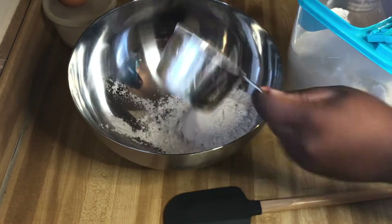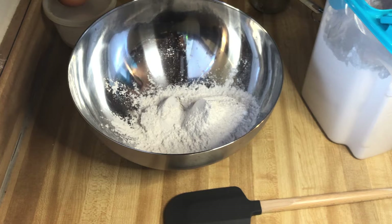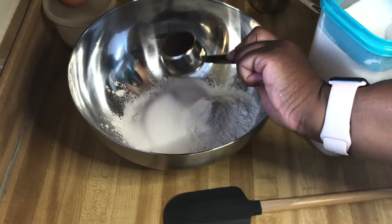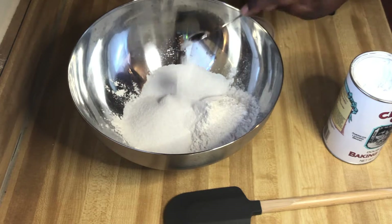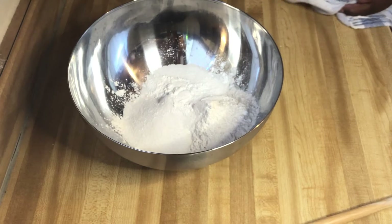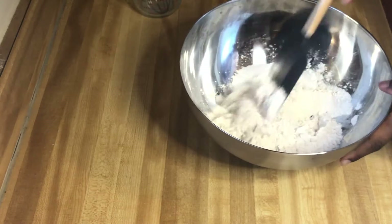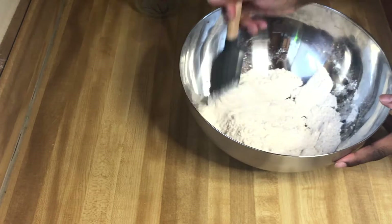I added the flour and this is where I messed up. I think I should have sifted the flour or used cake flour, which is already sifted. So if I ever make this recipe again, that's what I'll do. I added the sugar and baking powder. Make sure you keep your areas clean — we clean as we go. It's easier to clean as you go versus having a big mess to clean up afterwards. Nobody wants to clean after they've exerted all this work to cook.